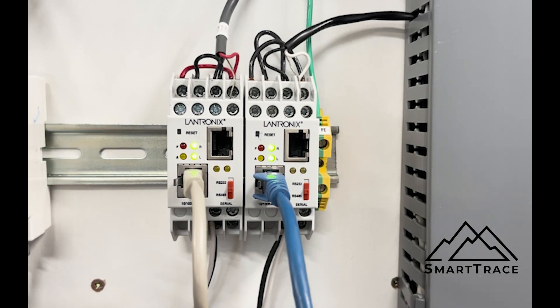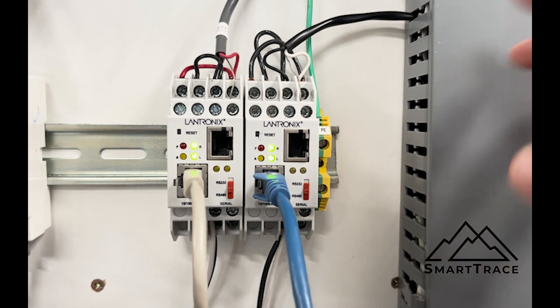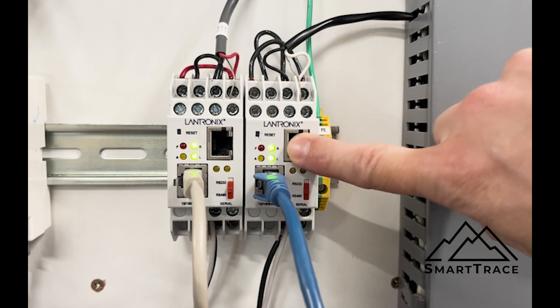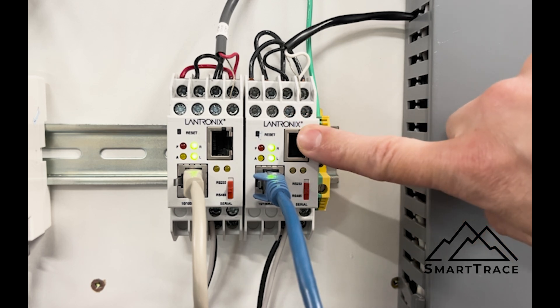In this video we're going to go through actually setting up this Lantronics device to talk to heat trace controllers. In the knowledge base article there are going to be some resources to talk specifically around the termination points. This port here is going to be our Ethernet connection, and this is a serial connection that we typically never use for anything heat tracing.